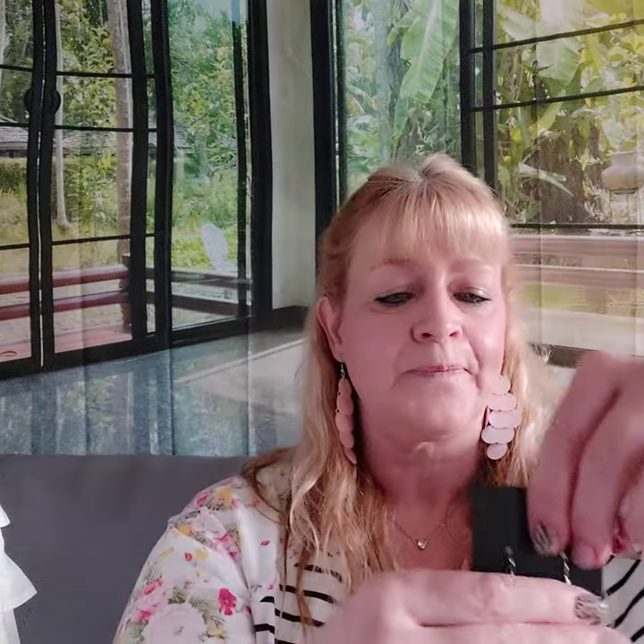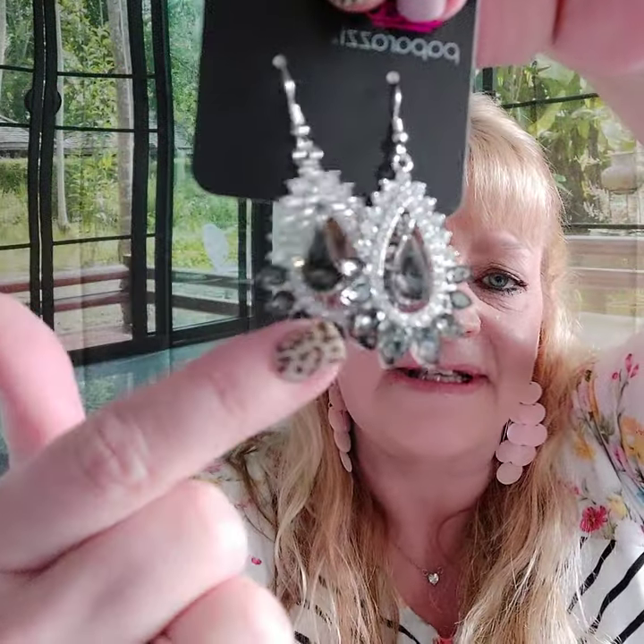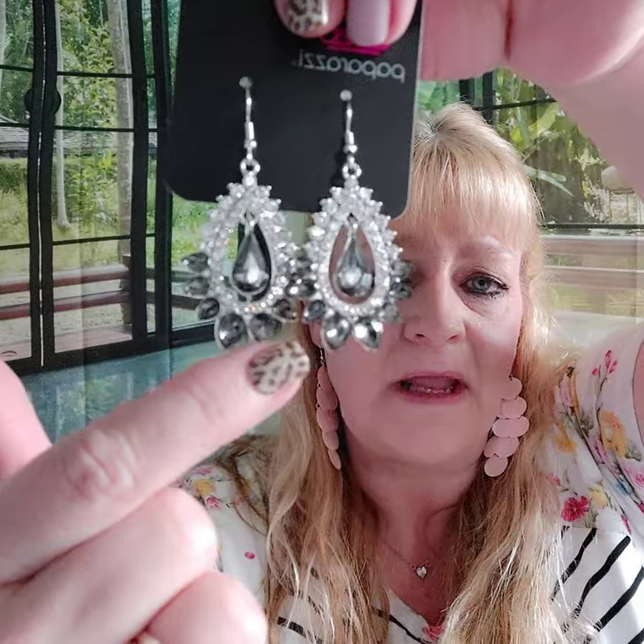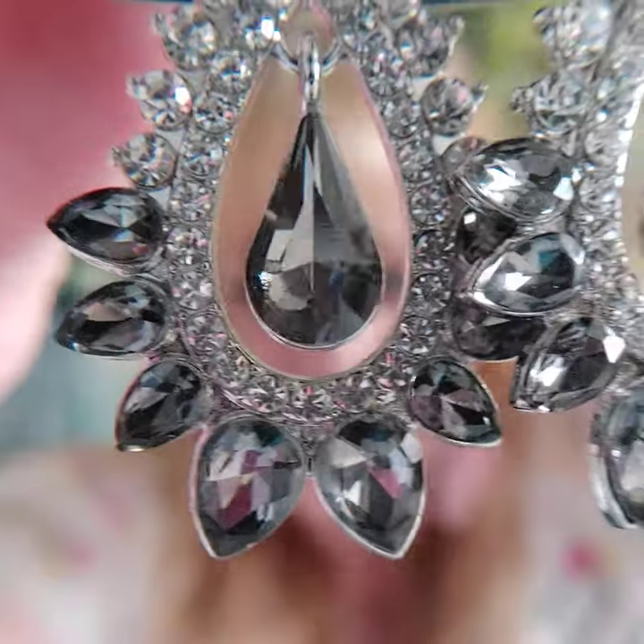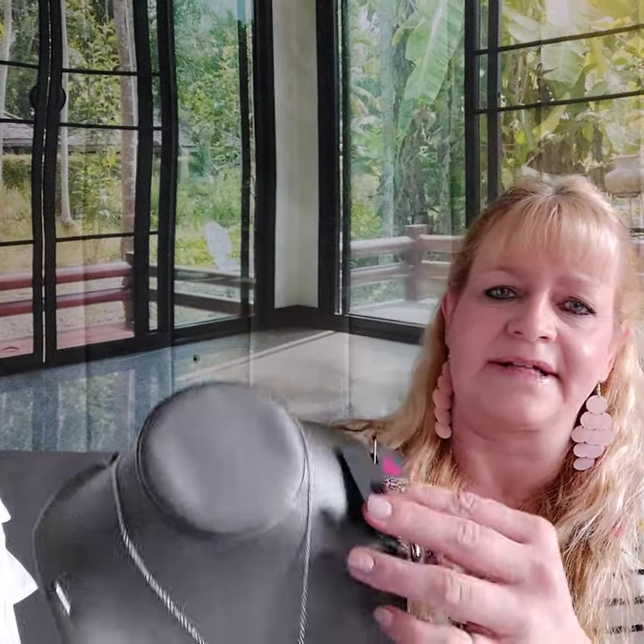Number six — these earrings are on the fish hook with the same type of stones. It's the silver, and this part in the middle moves. You have the silver stones and white rhinestones — adorable. Here they are with the necklace. You don't have to buy it as a set, it's up to you.